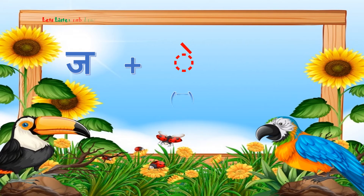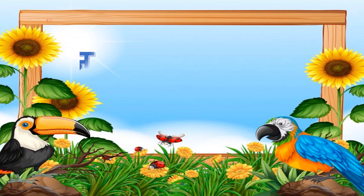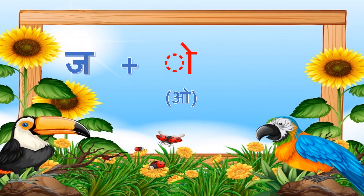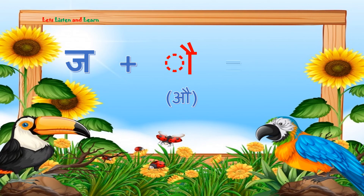Ja with a sound. Ja with i sound. Ja with o sound. Ja with u sound. Ja with o sound.